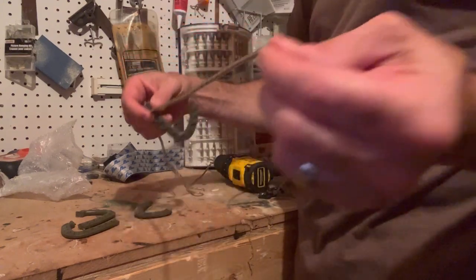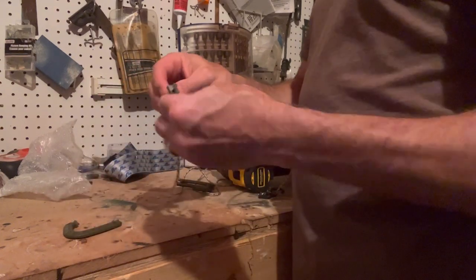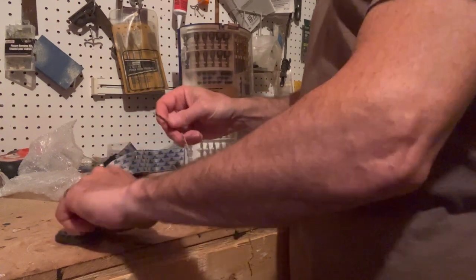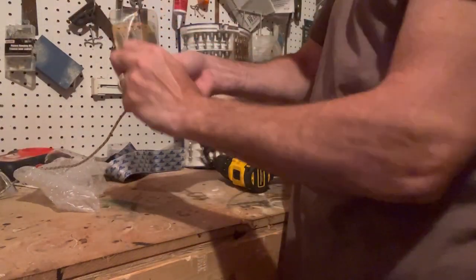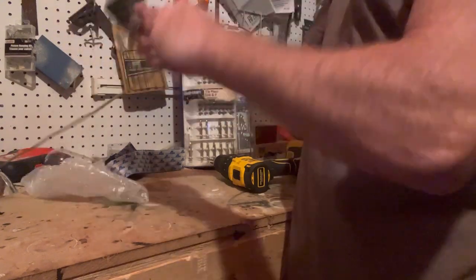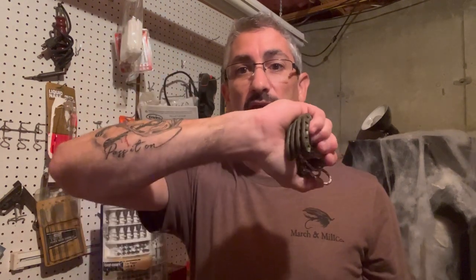Then all you do is thread the clips on — piece of cake. Just make sure you thread them all on in the same direction. Once they're all on going the same way, when I pack it up I pull them all the way down and just wrap the cord around them. There's a little knot but that's okay — just wrap it up and there it is in the palm of your hand. See how compact that is? It fits right in your pocket.